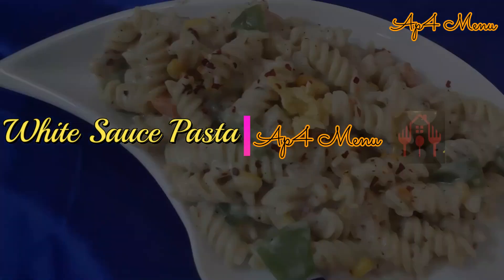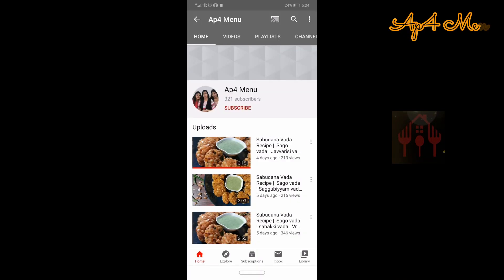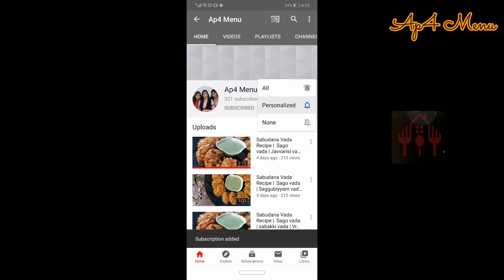Now we're going to talk about the recipe Italian Style Cheesy White Sauce Pasta. If you want to subscribe to our channel, please do subscribe and click on the bell button.